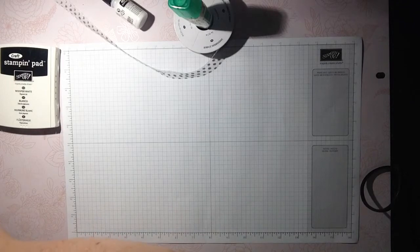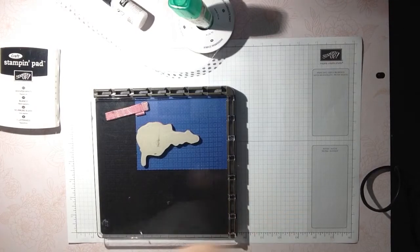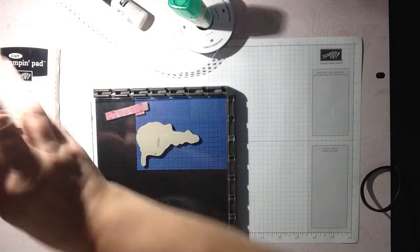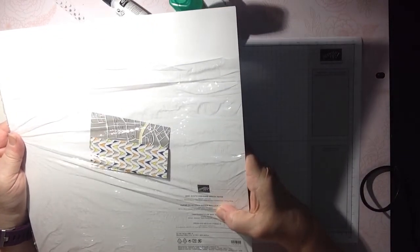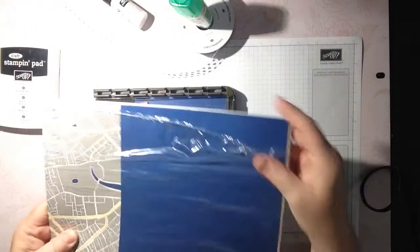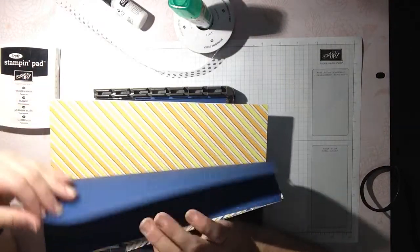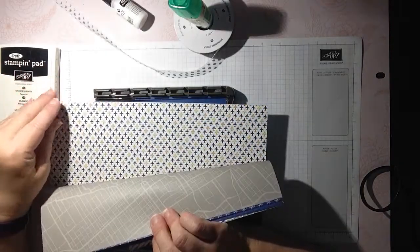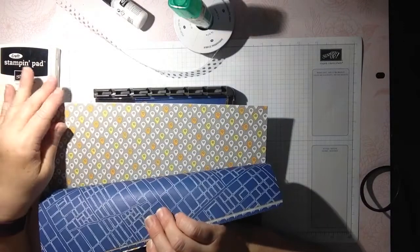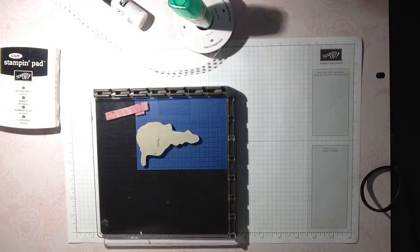Last month we had this fabulous special on our designer series paper — when you bought three, you got one for free. So I have an abundance of designer series paper. I'm going to use the Best Route DSP. I got it because it was interesting and it has some really cool papers. Bicycles are a big thing, so I thought that was cute, and there's an airplane too. If you're doing any vacationing this year, you might want to add this to your next order because it's perfect for that.